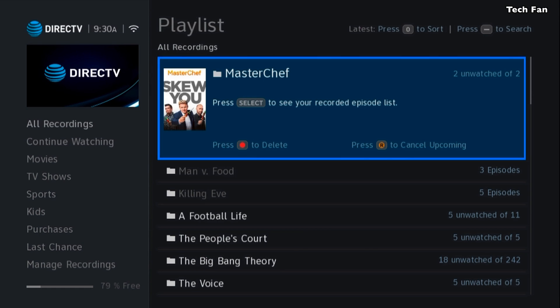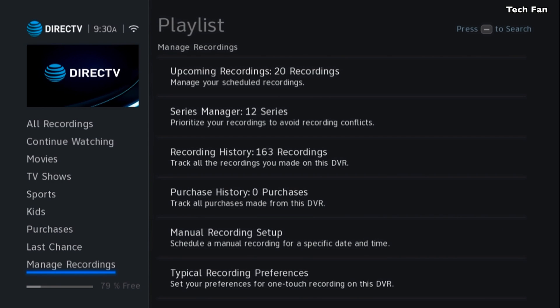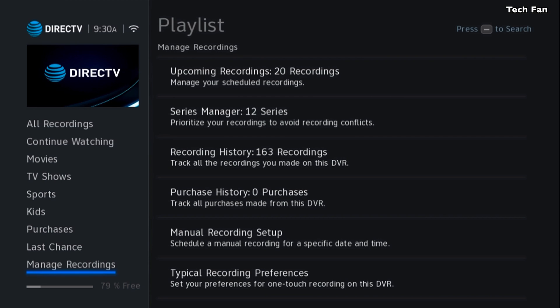That way you can either start the recording or go into the folder. As you see here, it says watch two of two. If you go into the folder, you'll see the two videos and can watch those as you want. You can hit the channel up and channel down button to quickly go up and down through all recordings, so you skip having to use the arrow to go all the way from top to bottom.